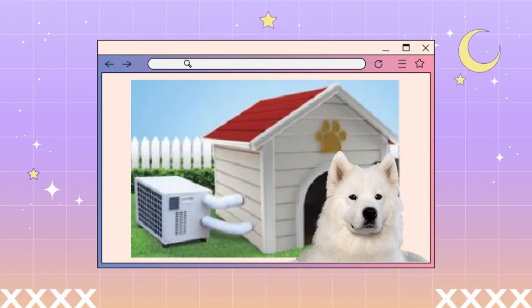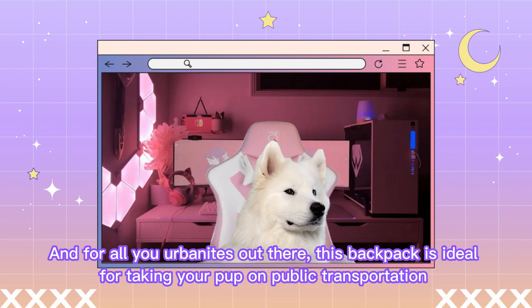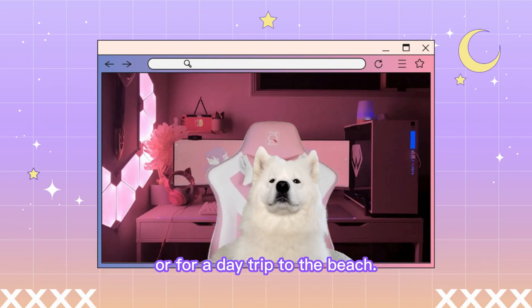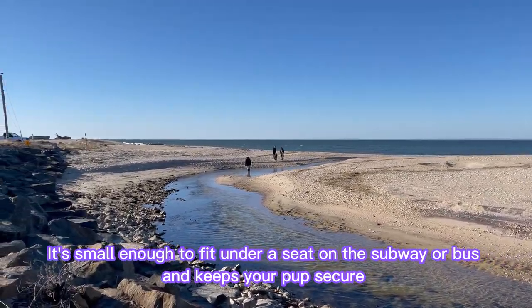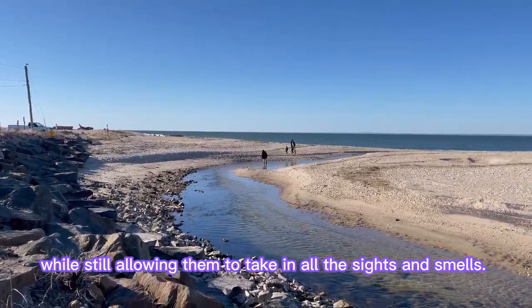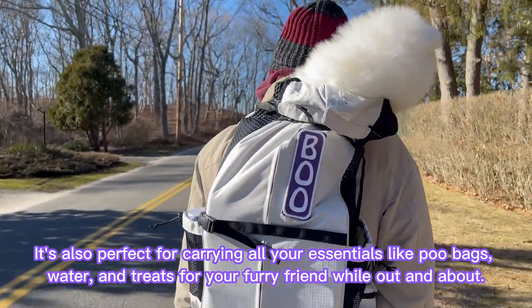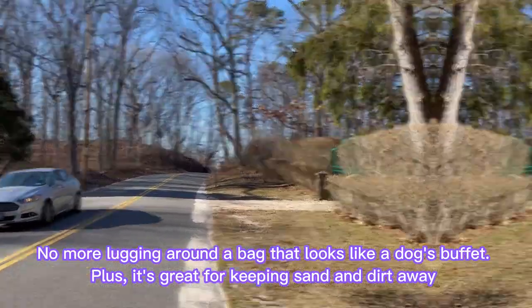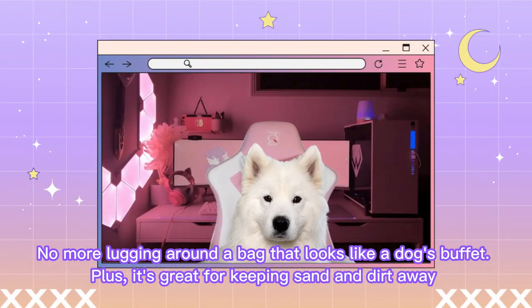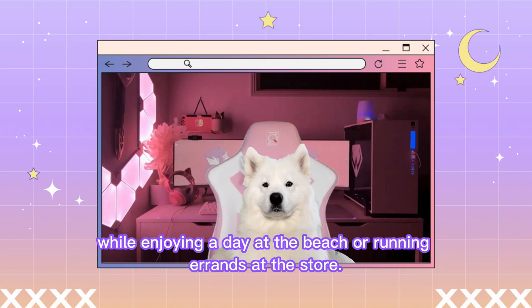It's like a doggy AC. And for all you urbanites out there, this backpack is ideal for taking your pup on public transportation or for a day trip to the beach. It's small enough to fit under a seat on the subway or bus and keeps your pup secure while still allowing them to take in all the sights and smells. It's also perfect for carrying all your essentials like poo bags, water, and treats for your furry friend while out and about. No more lugging around a bag that looks like a dog's buffet. Plus, it's great for keeping sand and dirt away while enjoying a day at the beach or running errands at the store.